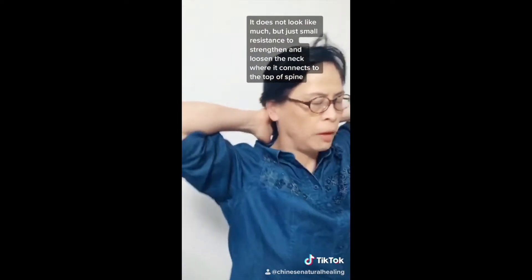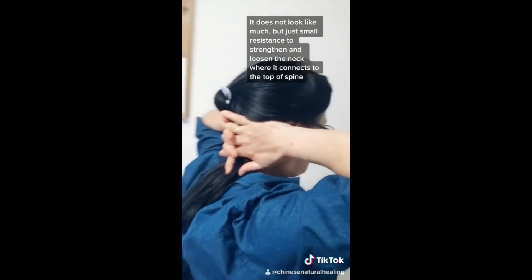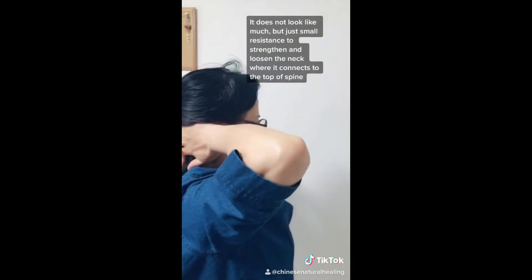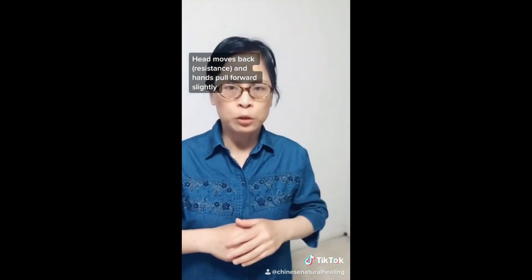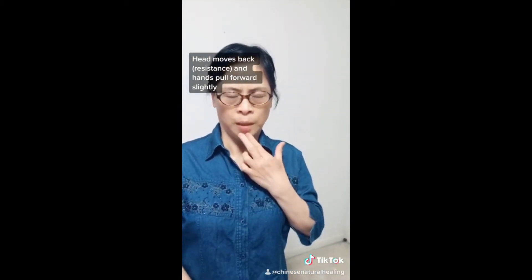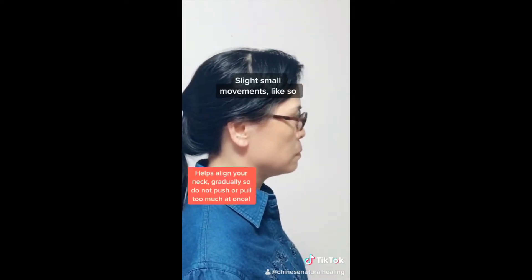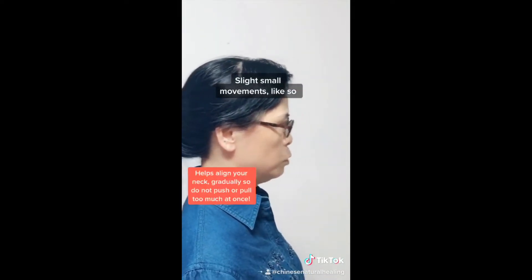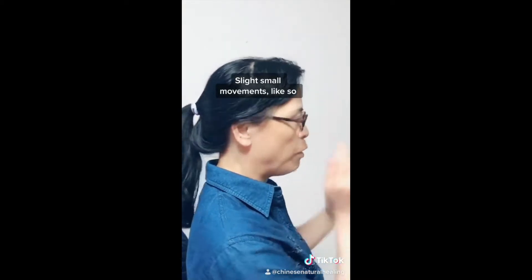Same on the other side — when you put the head at the back, your head is pushed to the front, so it's a push and pose again. It's a resistance. When you put just a little bit here, slightly, it can adjust all your neck alignment. Don't put too much — just very slightly.